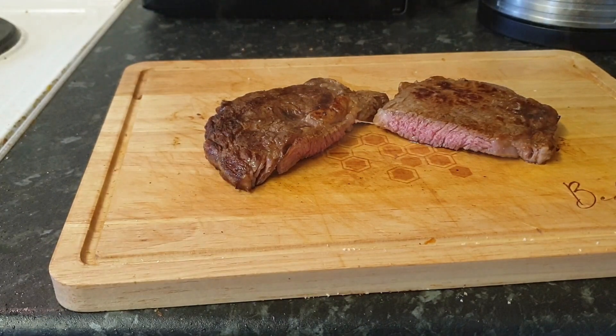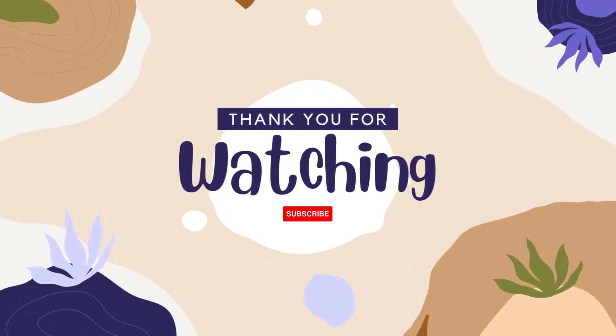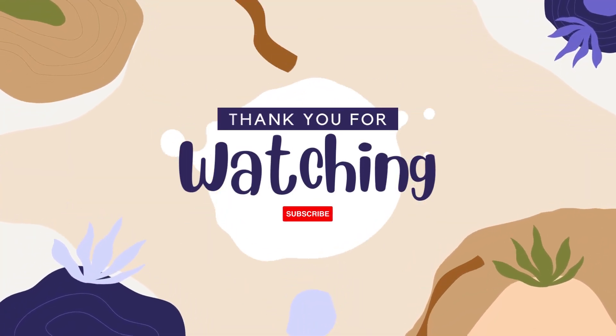Look at that. We'll serve that now with sweet potato fries and a bit of mayo to dip the fries in. Lovely. If you liked that video, maybe give it a thumbs up and subscribe. Have a good day. Cheers!